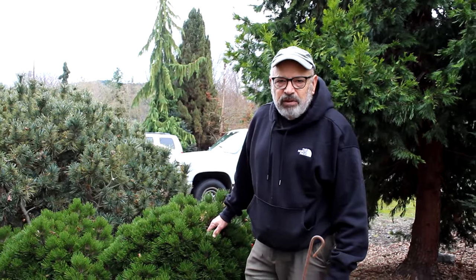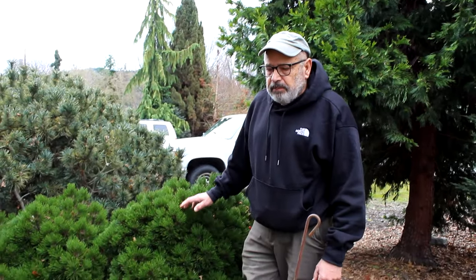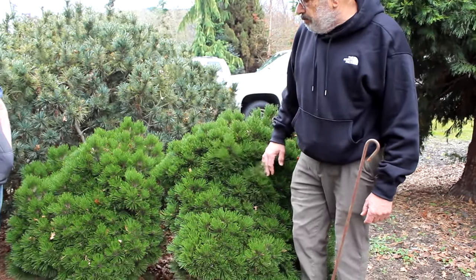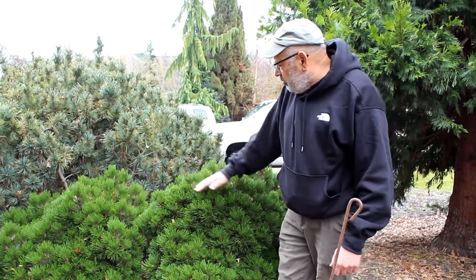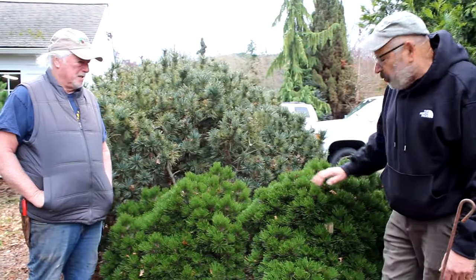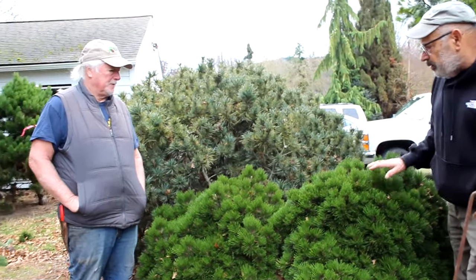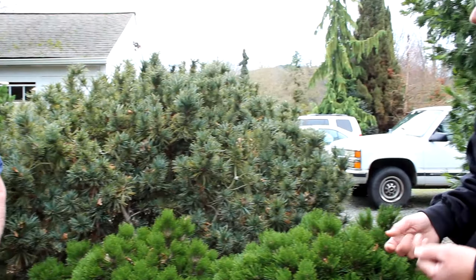We're out in the field before our grafting and we're collecting scion wood. I'm standing next to a Pinus aldrichii — used to be called leucodermis — called 'Schmidt.' This one here is probably 40 years old at least. You can see how nice it is; it's no more than three feet tall. We're going to collect some scion wood off of that, so I'll let you go ahead and see what type of scion wood we have and what you would collect to make a nice tree.